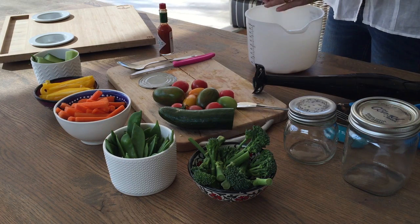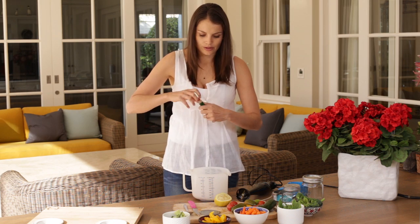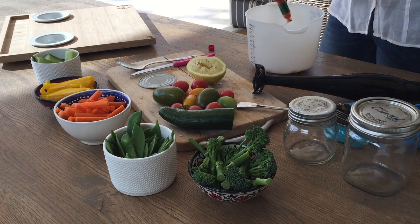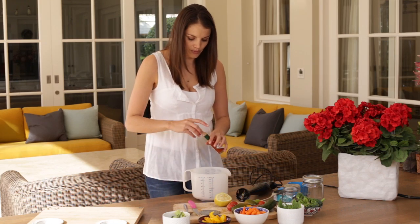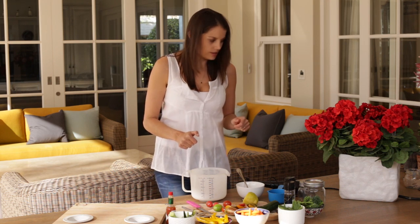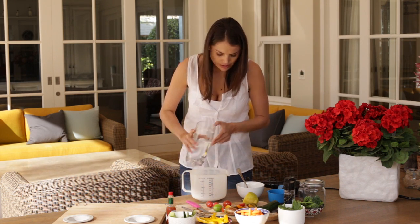Then just a squeeze of lemon juice. This Tabasco is quite a spicy sauce, so I only use a drop or two. You may need to add a little bit of extra water depending on the consistency — just a little bit to get it a bit smoother.